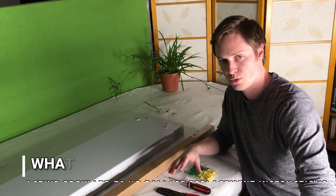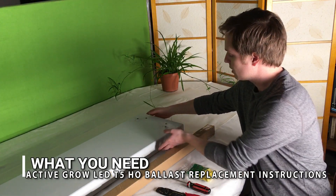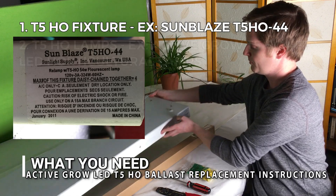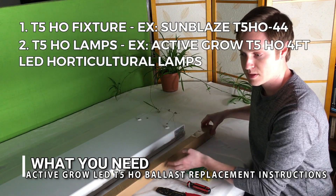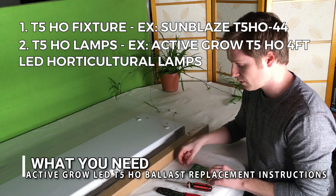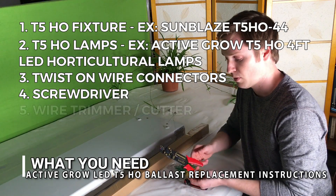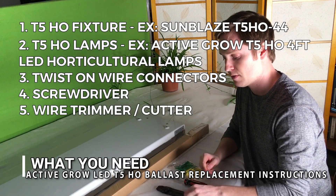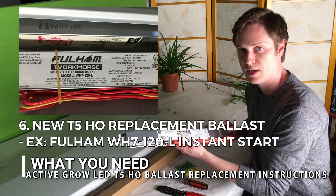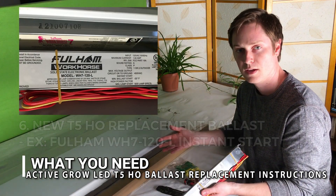We have the tools in front of us here to do that job. We have the fixture itself, which is a Sun Glaze T5 high output fixture. We have our lamps that we're going to be putting in when we're finished with the installation. We also have our wire connectors, we have a screwdriver, we have our wire trimmer, and we also have the wire cutter, and we also have the new ballast that we're going to be exchanging the old one for. So we have all our tools here, so let's get right into it.